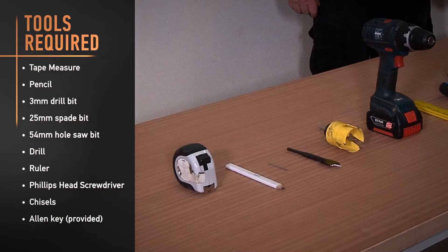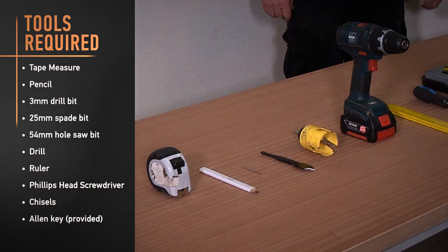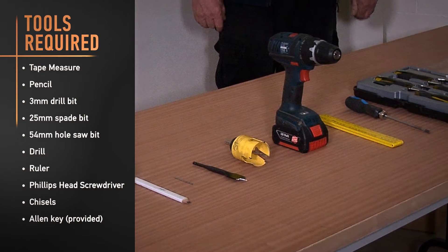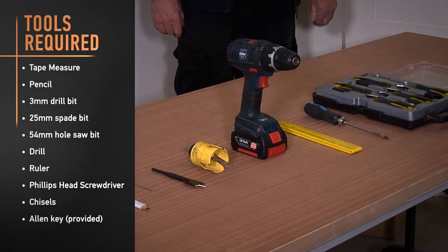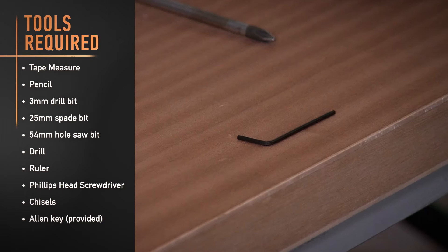You'll require the following tools to complete your installation: tape measure, pencil, 3mm drill bit, 25mm spade bit, 54mm hole saw bit, drill, ruler, Phillips head screwdriver, chisels, and the provided Allen key.